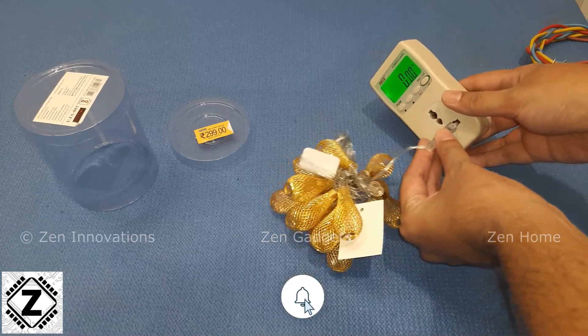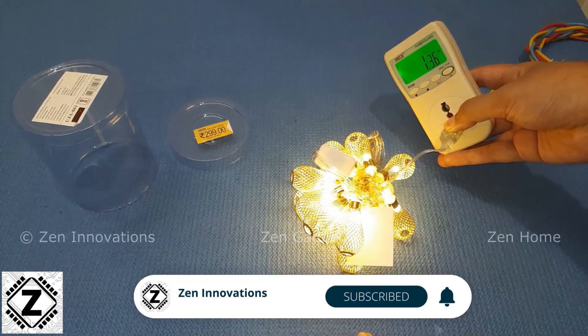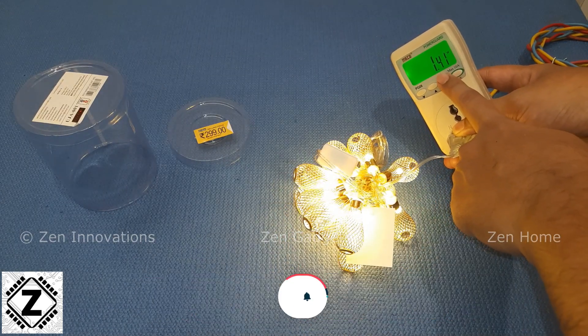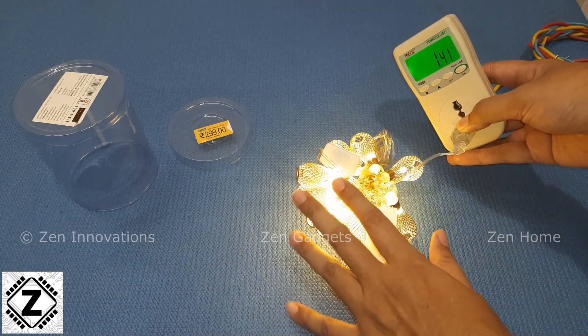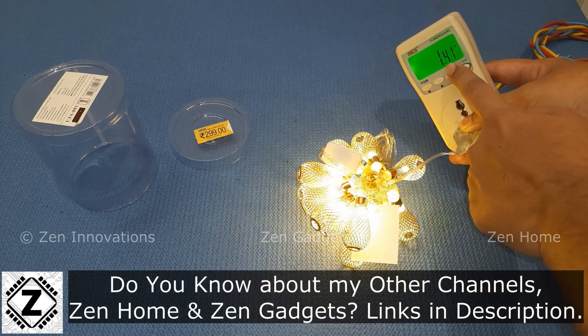Let's plug it in and check the wattage or power consumption. You can see the glow in warm white is very decent, and the power consumption is also very decent — this thing is consuming less than two watts. Each four-meter strand of your Diwali Jhala is going to consume around one and a half watts of energy.